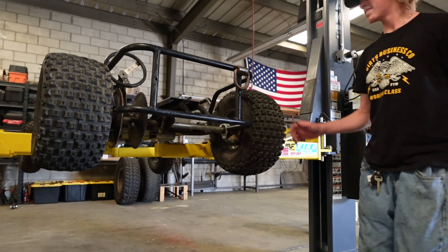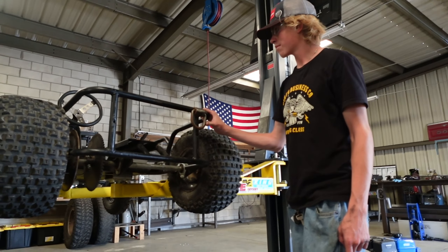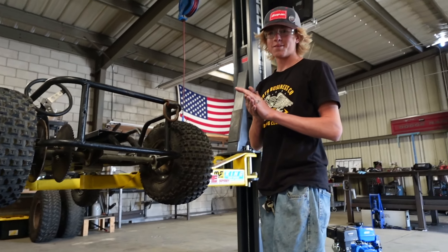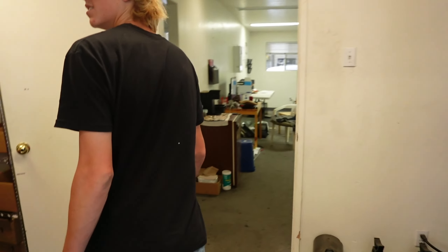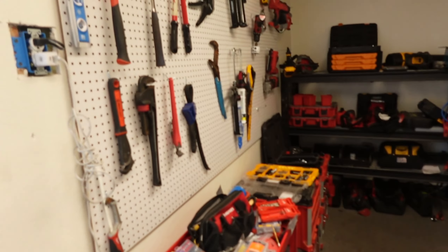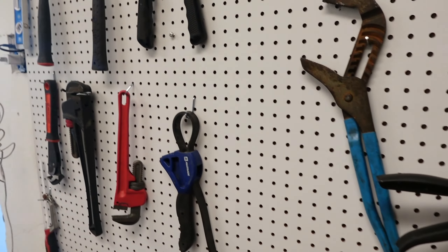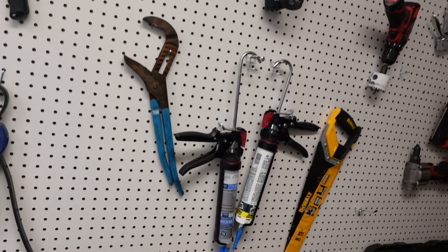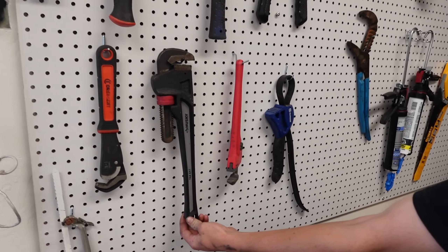Paul just got most of the welds ground down, but there are a couple spots we really can't hit. So we're going to break out Big Bertha. Here's something but it's not Bertha — no Bertha, but it might do. This is like small Bertha.